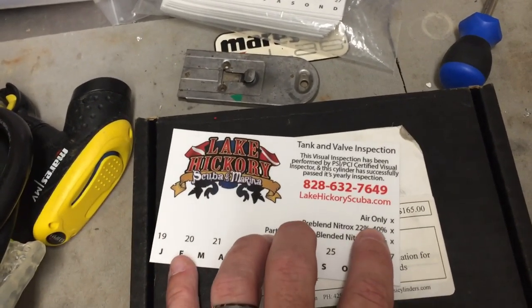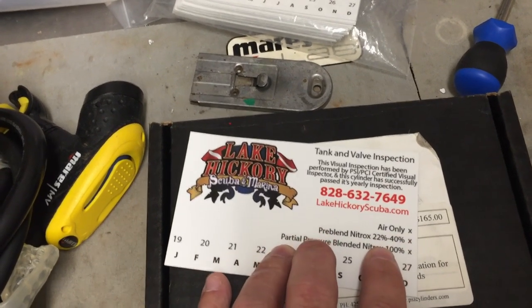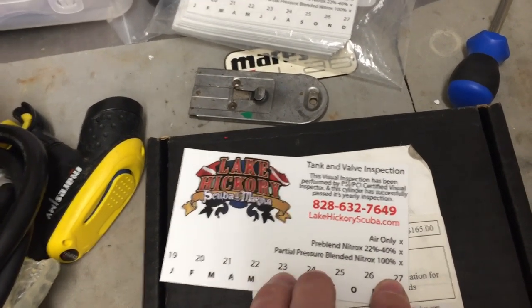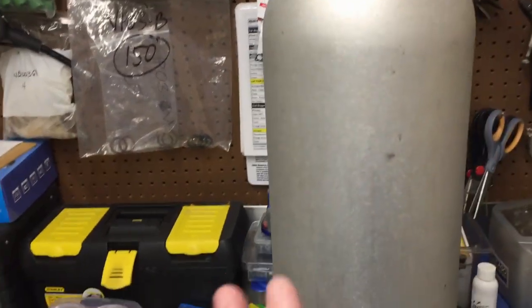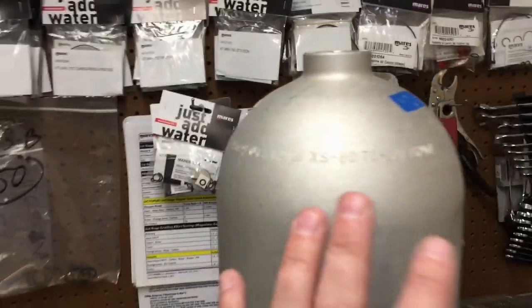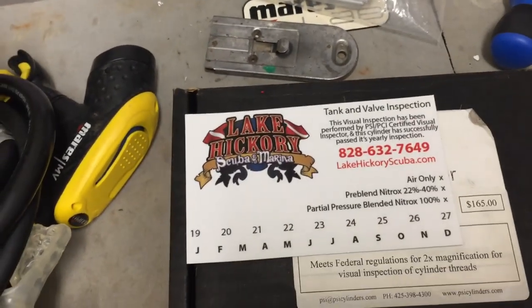Moving on down, there are three different markings: we can have an air-only cylinder, a nitrox up to 40% pre-blend, or a 100% partial pressure blended cylinder. Based on whether the cylinder gets O2 cleaned or will be used for nitrox, that determines what we stamp out. On this particular cylinder, it's simply air-only, so I'll stamp out air-only prior to putting the sticker on.